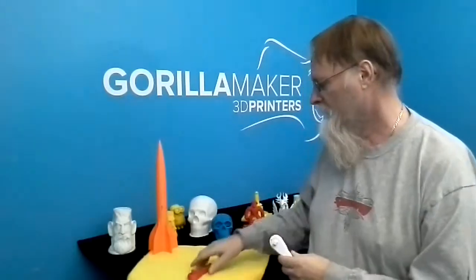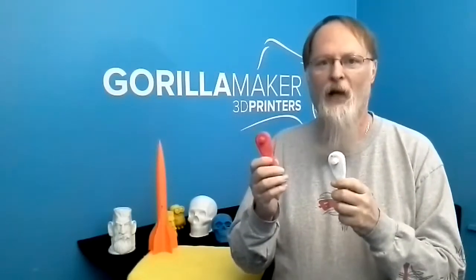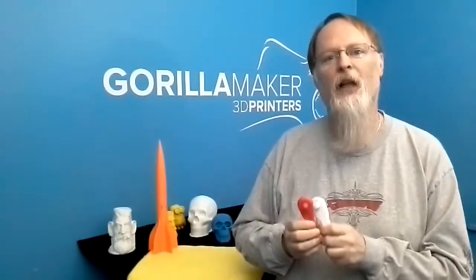Somebody down here on Earth sat down with their CAD program and drew this in one piece so it can be printed in one piece. We printed two of these out. I mean, really you have to think about that — how cool is it? I have something that's in outer space now. I have a wrench that went to outer space. The STL file, technically. So I went to NASA's website and downloaded the STL file.